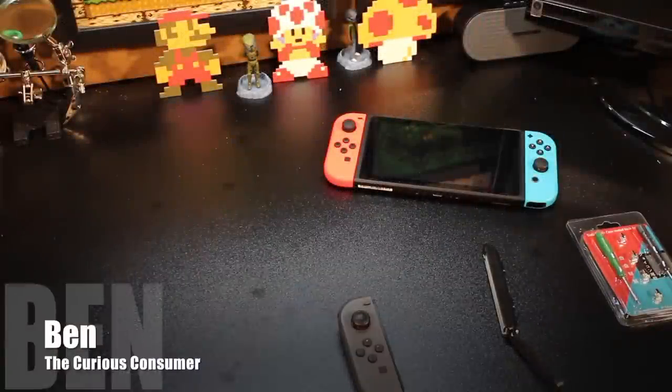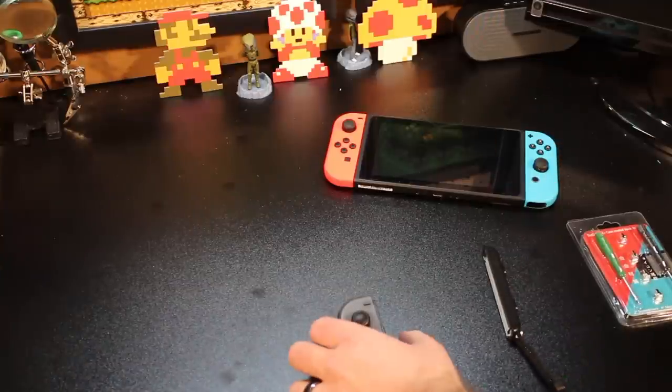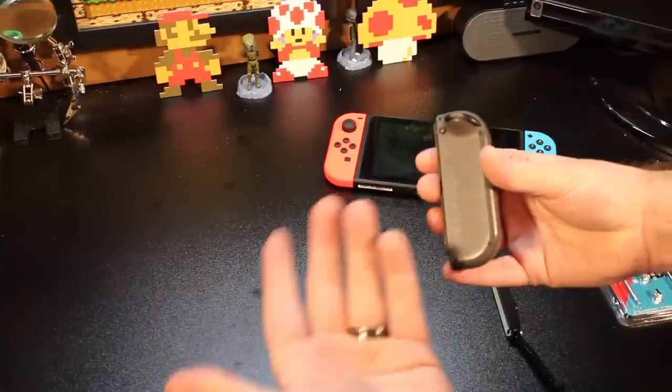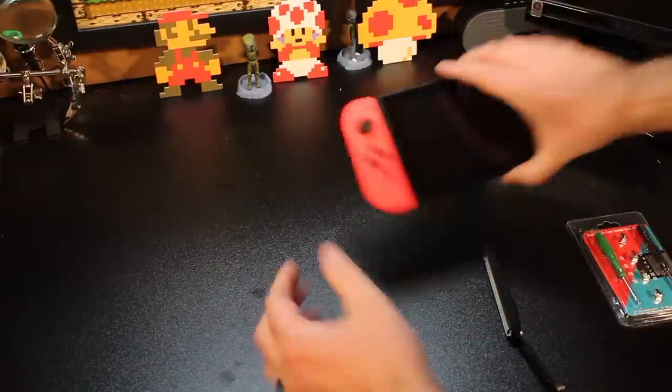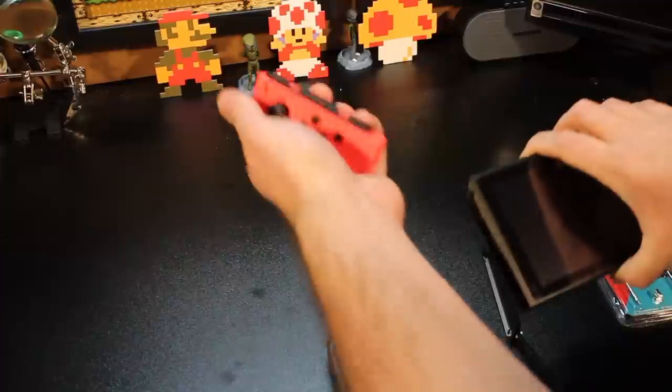Hey tubers! It's Ben the Curious Consumer, and today we're going to take a look at the Joy-Con on the Nintendo Switch. With the Joy-Con, we all know there's this little button on the back — most of us know that anyway. And that's how you're supposed to be getting your Joy-Cons on and off of your system. By pressing the button right here on the back, you press the button in, and you slide the Joy-Con off.